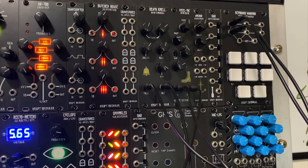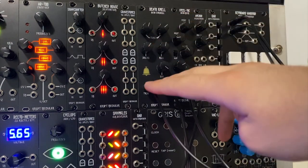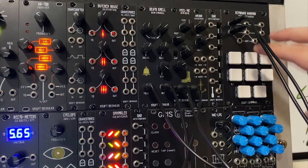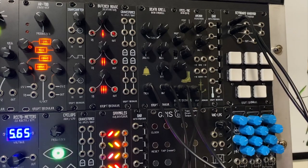Hi everybody. I'm going to be doing some drum demos for Crypt Modular today. Here is the Steel Toe 808 Kick Drum and the Deathknell 808 Cowbell, and both of these are being triggered by the Keyboard Warrior, which is just manual triggers.